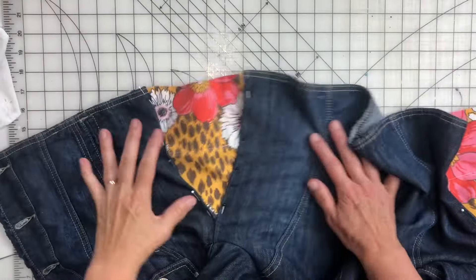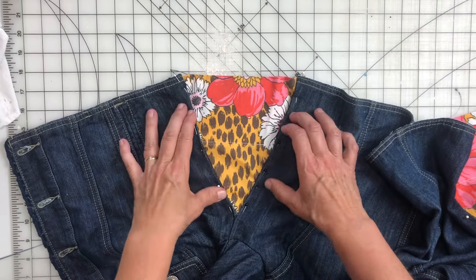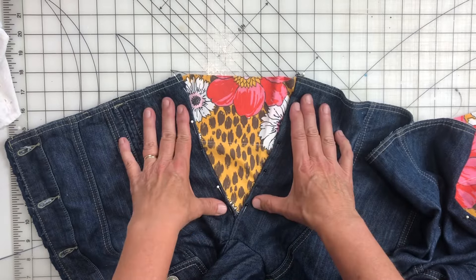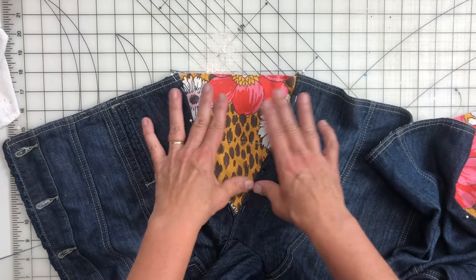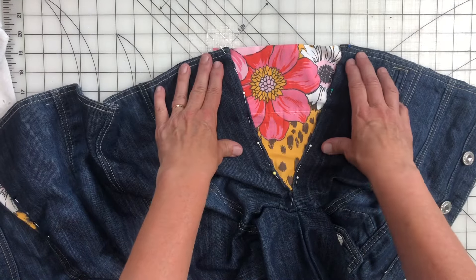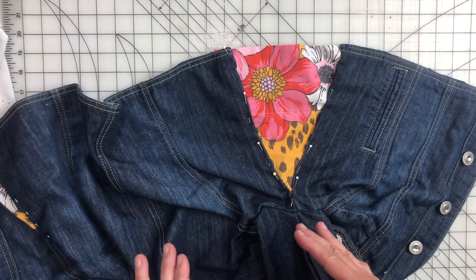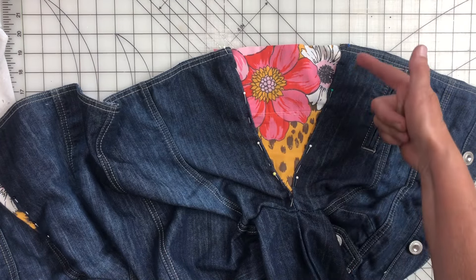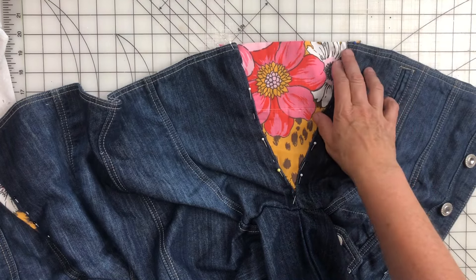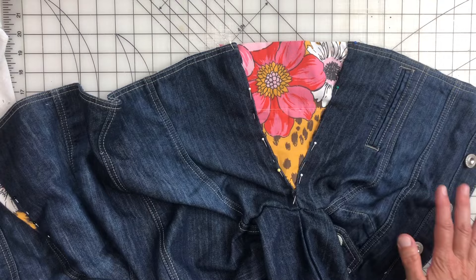I've taken the triangles and folded that edge back under where I took out the seam, and pinned a triangle there — I did the same on the other side. Now I'm going to take this over to the sewing machine. I'm probably going to do a zigzag stitch and go up and around.